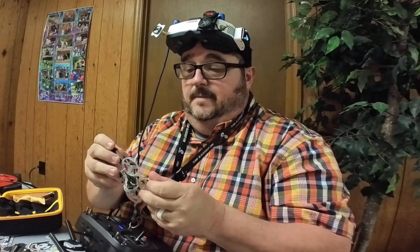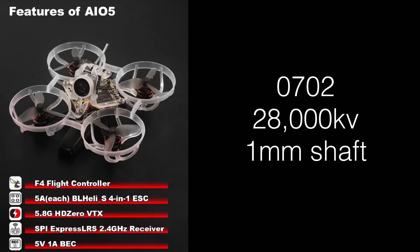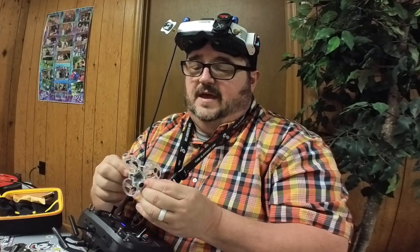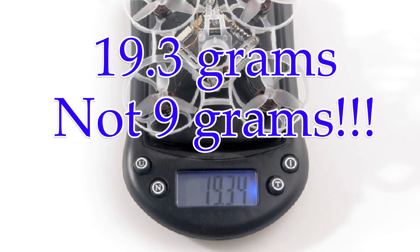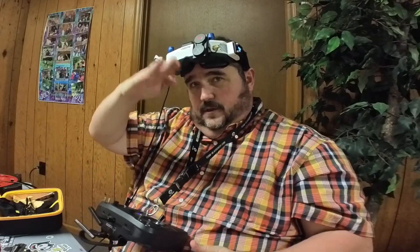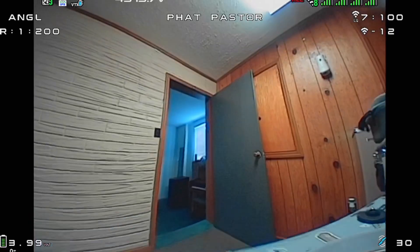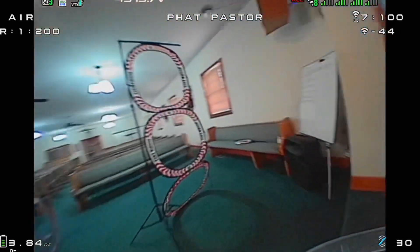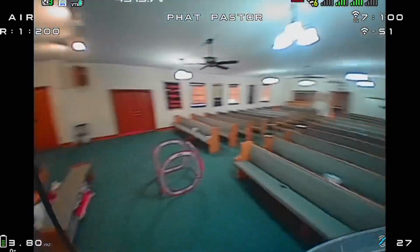Let's do another pack. The thing I noticed about it — it's got these 0702, 28,000 KV motors on it. Usually something like that, this light — mine shows it around 9.3 grams depending on my scale — is very hard for me to get the throttle control down. But it's real quiet. I like that about it, and it just handles like it's on rails.